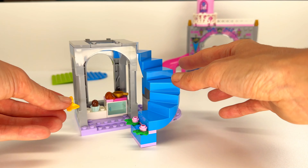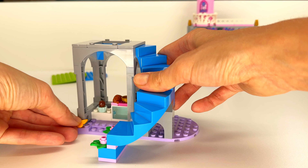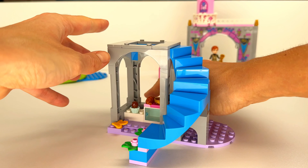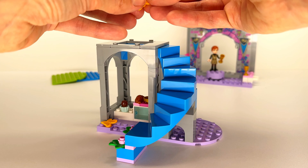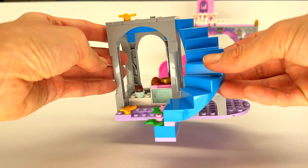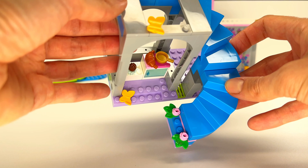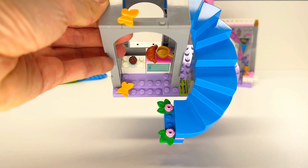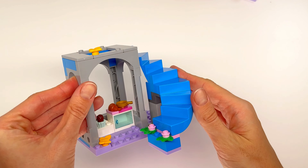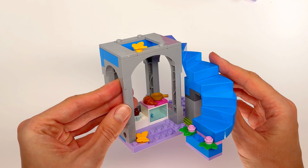Let's put some butterflies. Nice. Wow. That's so beautiful. Look at this. So nice and cute. Wow.